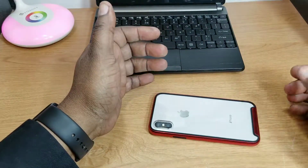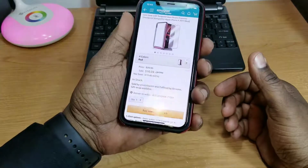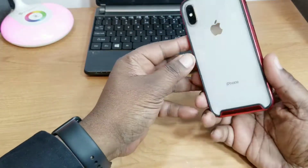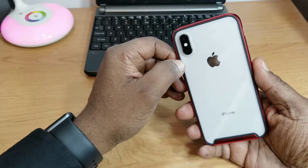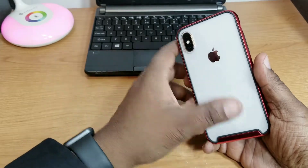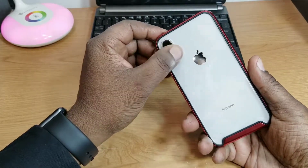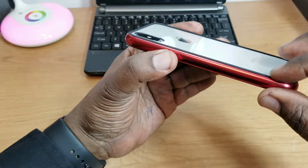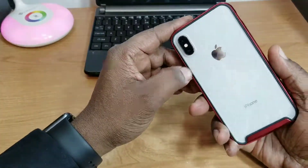It does have just a tiny lip around the front, so lay-down protection should be pretty good. I've got a tempered glass screen protector on mine and it works well with this case. On the back, as you can see, it's clear — you can see the beautiful color of your device. I think this would really look good with the gray or black iPhone, but it definitely looks good with this white as well. The camera cutout is right on the edge, and it does have a raised lip on the back so when you set it down it's not sitting flat on the case.